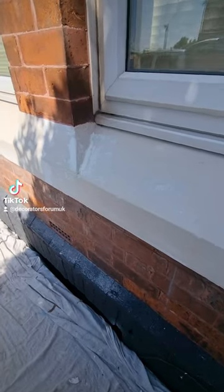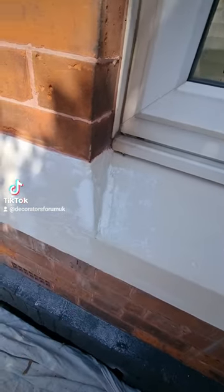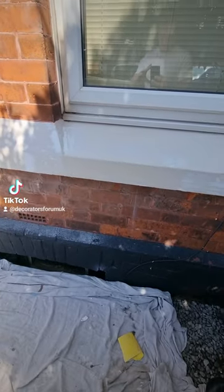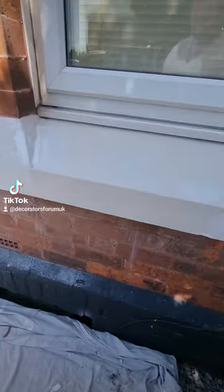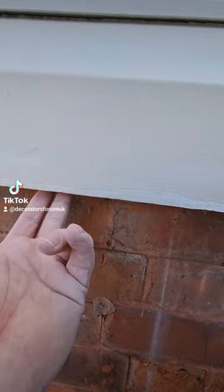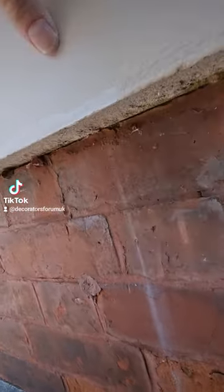Here's a quick tip for when you're painting sandstone windowsills. Obviously you do your prep, give it all a good sand down. This is a bottom windowsill — what a lot of decorators do is they paint the top and the front, and they actually miss the bit underneath. They think it's fine because obviously you can't see under there.